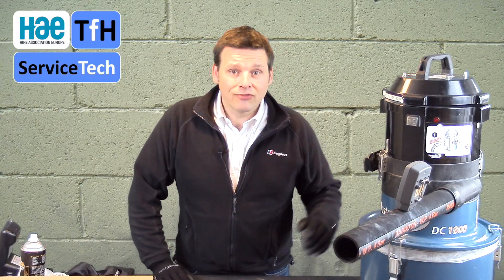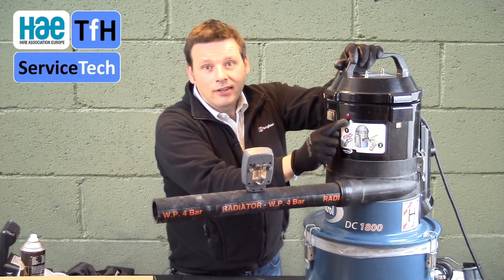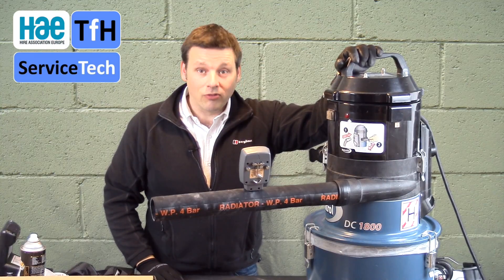All M or H class machines carry a warning alarm or system that indicates when the filter is blocked or restricted, advising the user to take action. In some cases it's a gauge, in some it's a light, and in others it's an audible warning. In the case of this machine it's a red light, with a decal advising you what to do — in this case, to do a reverse pulse cleaning.